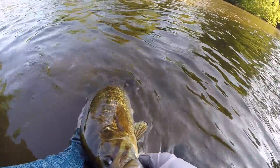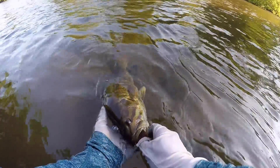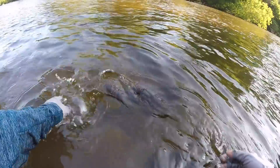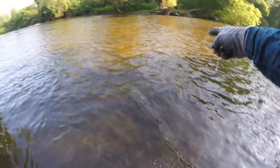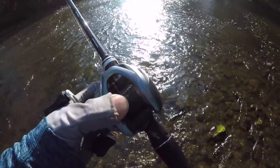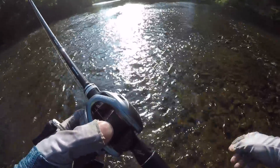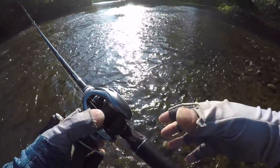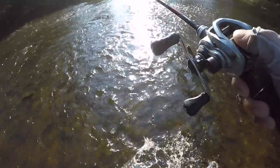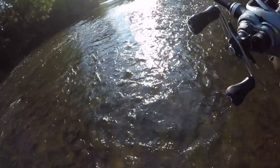Catch and release — see you dude, good fight. This is another good spot — looks like I've never been over here, never fished this spot before. It's crazy fishing, man, this is insane. It's got to be the best time ever on the Milwaukee River.